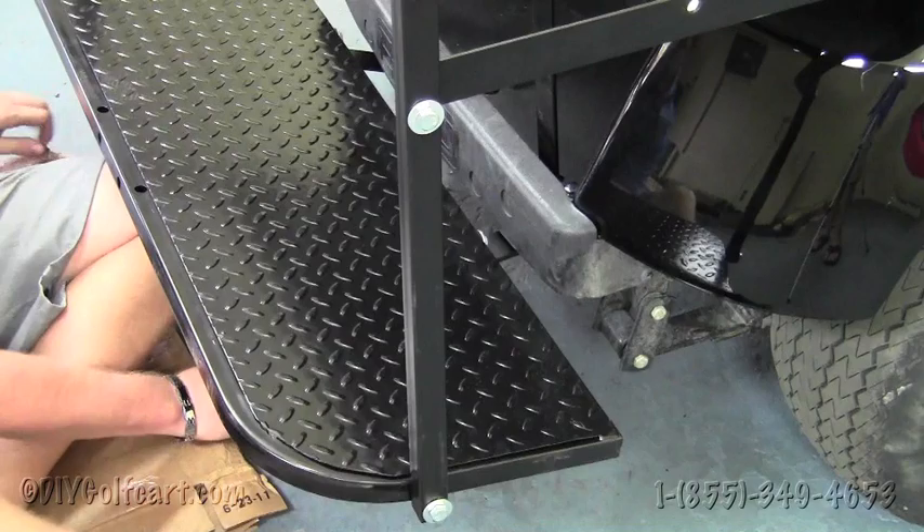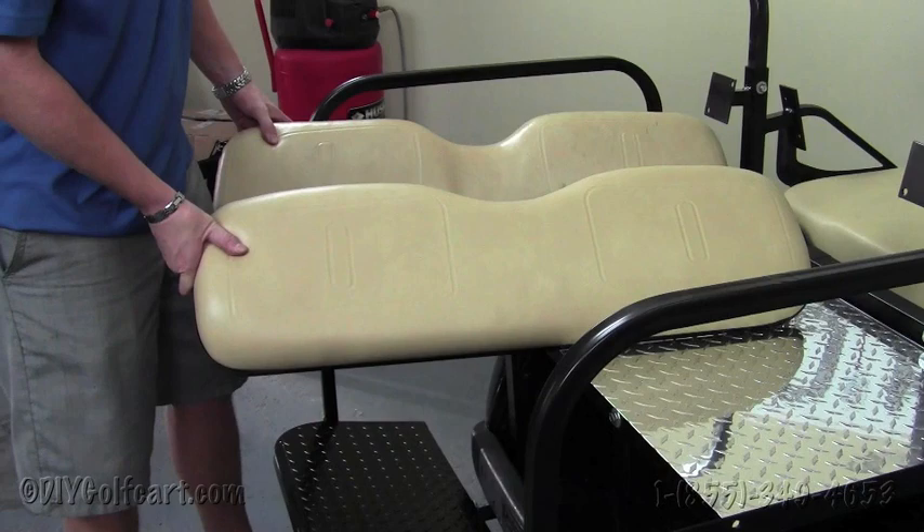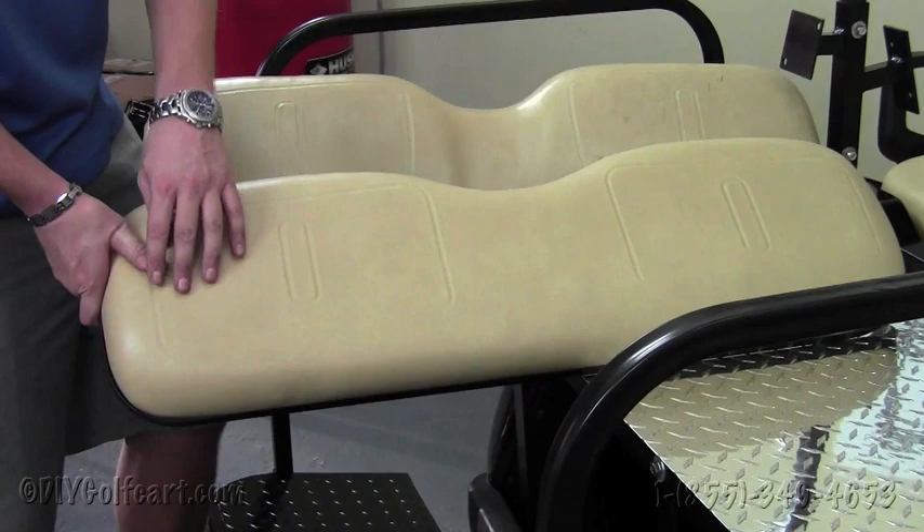One thing I want to point out about our seat kit that is unlike most other kits on the market is not only that it's made in the USA, but that we use the exact same vinyl that's form-fitted for the cushions as the factory vinyl on the EasyGo golf cart. As you can tell, all the lines and indentions are almost identical, and the quality of the vinyl is second to none.